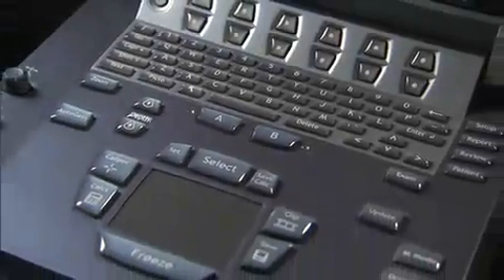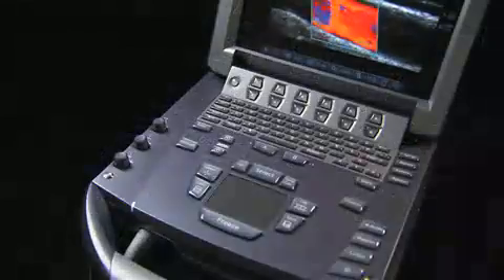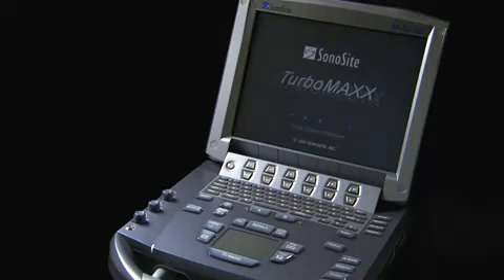The system control panel is simple to use. Many controls and features are automated to simplify the user interface and minimize the number of keys, and the keys are backlit for easy viewing in darker environments. To turn the system on, press the power key once. The system will power up completely in 15 seconds.